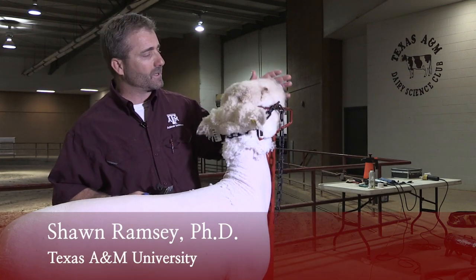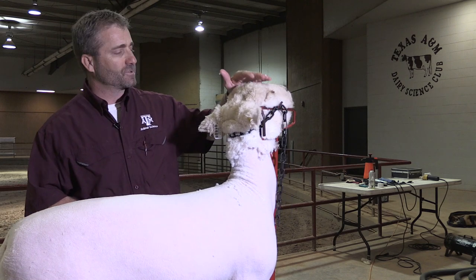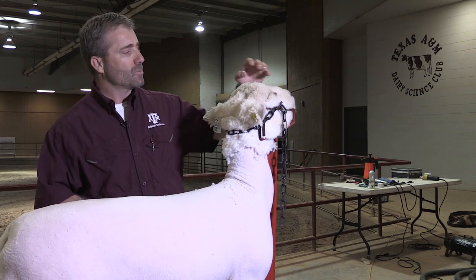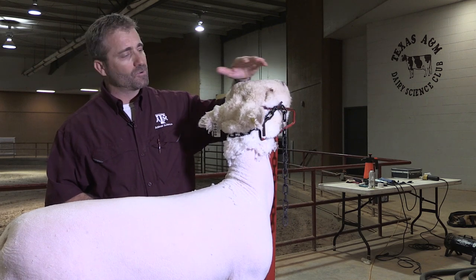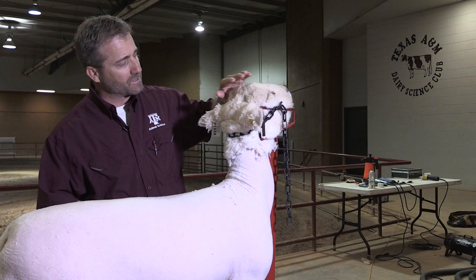All right, on our South Down, now we're ready to tackle the head. It's very important, especially on the South Downs, in terms of breed character, that we get the head sheared correctly. We don't want to take too much off the nose, we don't want to leave too much on the ears — we want to blend everything in naturally.